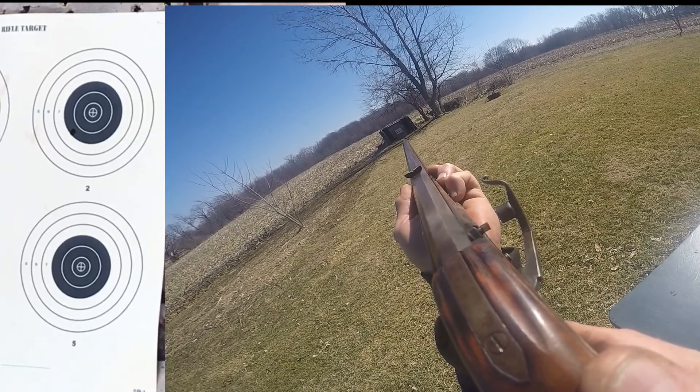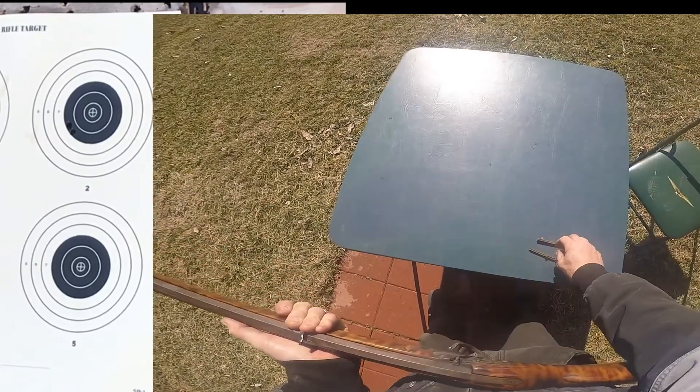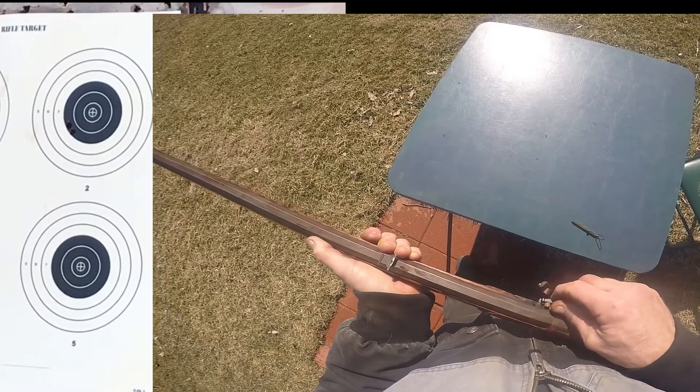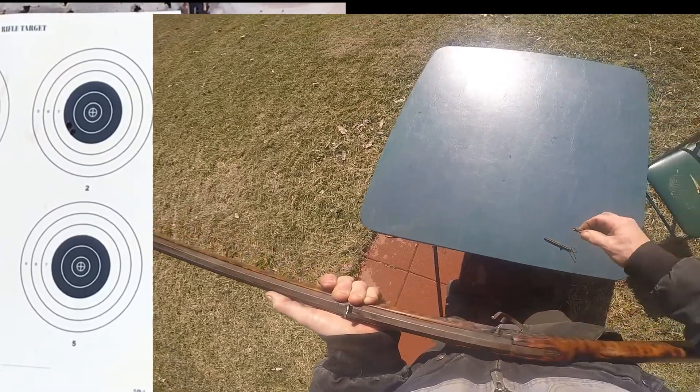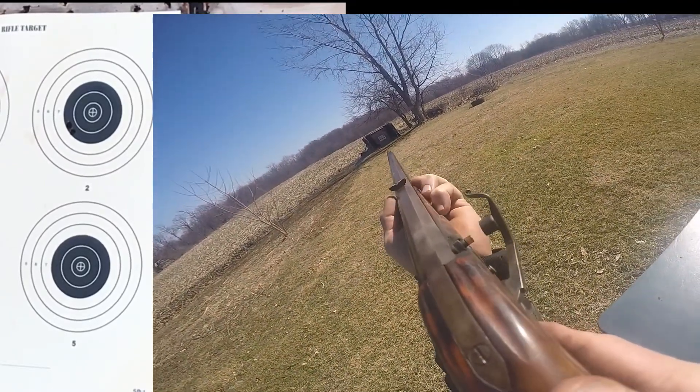I like my last shot. It was number two. This shot's number three. Got two more to go after this, and then we'll go down and see what it looks like.